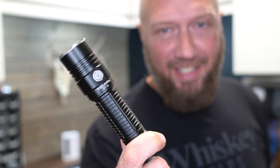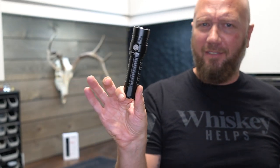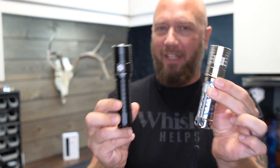I'm going to get you some nighttime footage here in just a few minutes, but we're going to compare it first to the Thrunite TT10. Same exact emitter in there, almost the same style and size of flashlight. Now this one is 3,700 lumens, but 18,000 candela, whereas this Acebeam is 4,000 lumens and 12,100 candela.